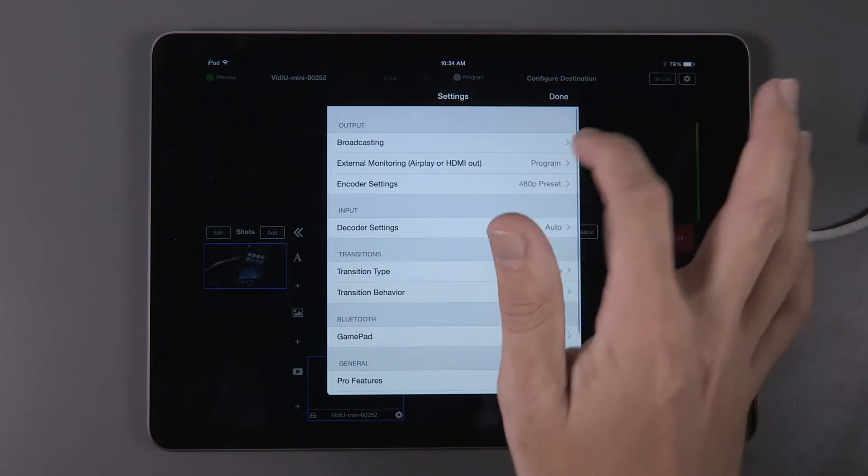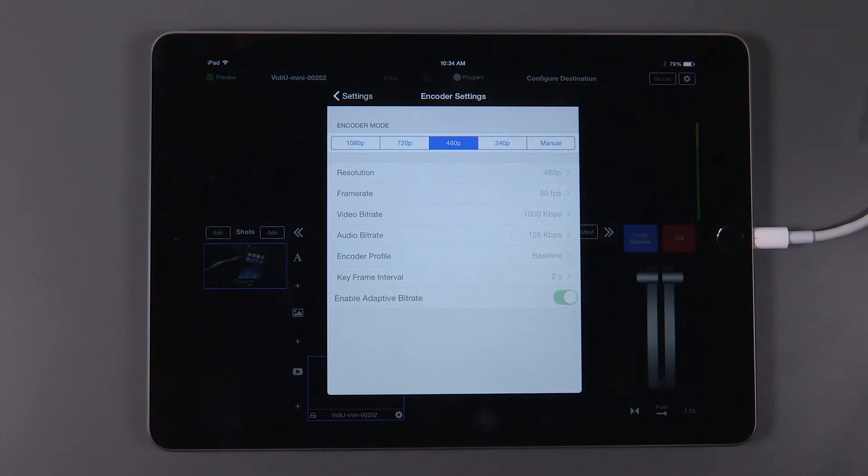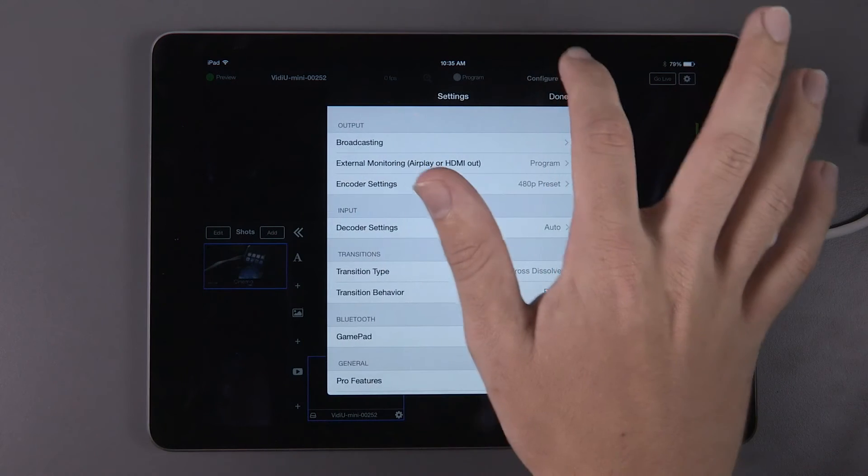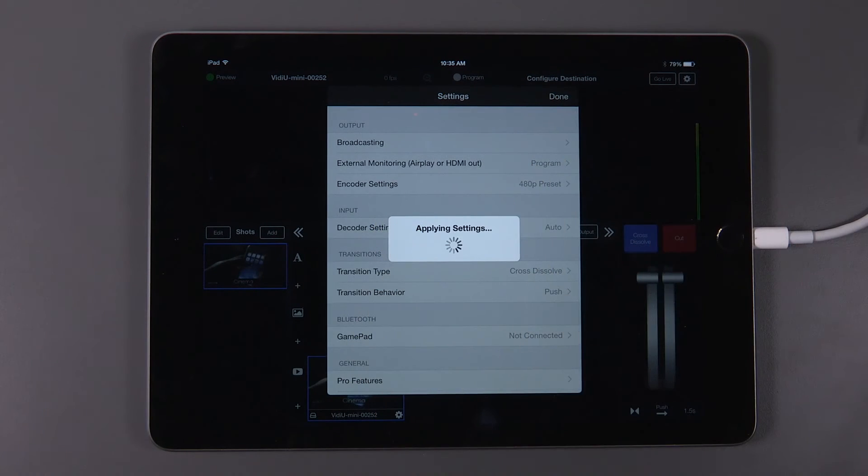Once you choose your monitoring method, go back to the settings menu and go into the encoder settings menu. By default, the encoder mode is set to 480p, but you can set it to whatever preset you like or adjust settings manually.